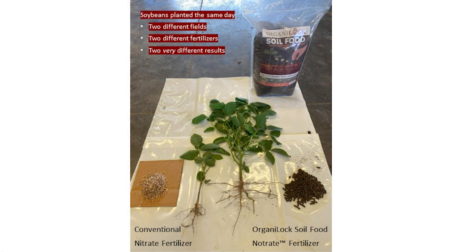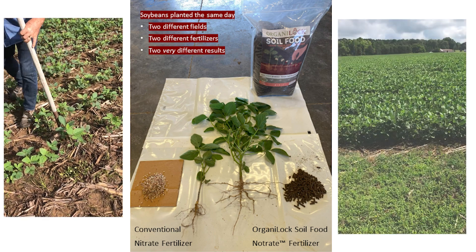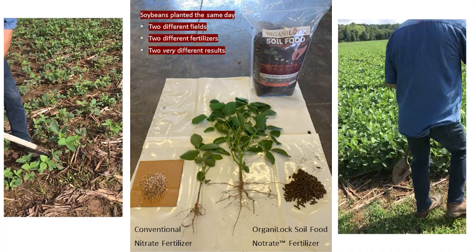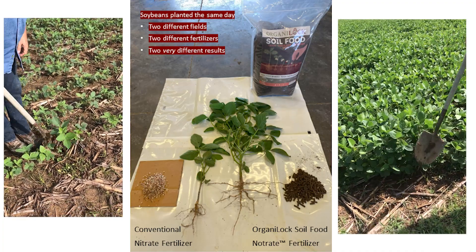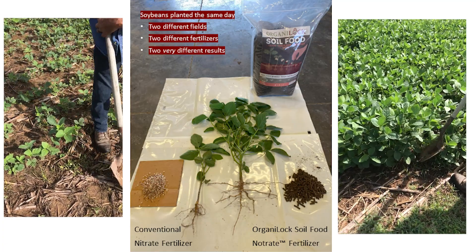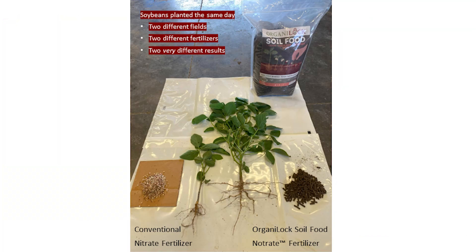This video is a mid-season update of our regenerative ag technology. The lower field has been treated conventionally, and the upper field with our Organolox soil food technology that we call no-trait fertilizer. What we're doing is proving that you can regenerate soil rapidly — in this case, even in a single season — and get the results you're looking at. Let's jump right into the lower field, take the samples, and then we'll summarize at the end of the video.